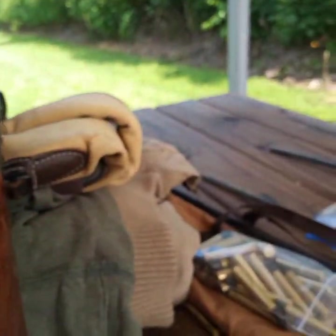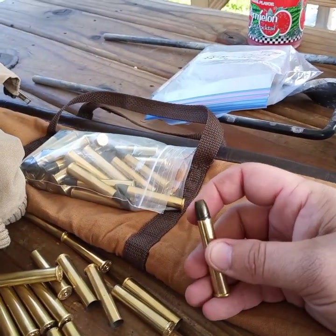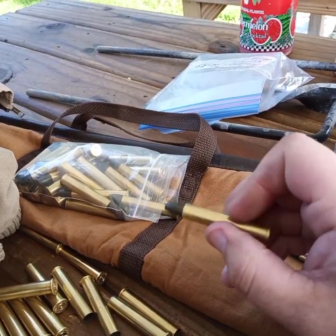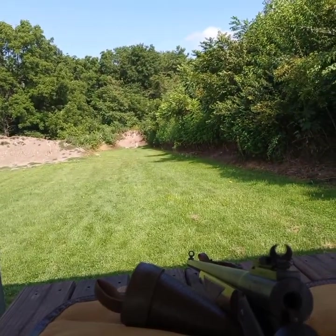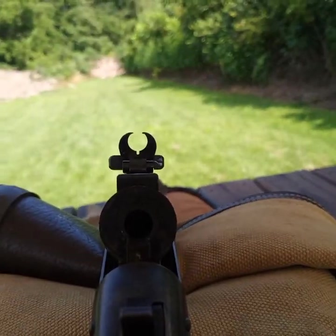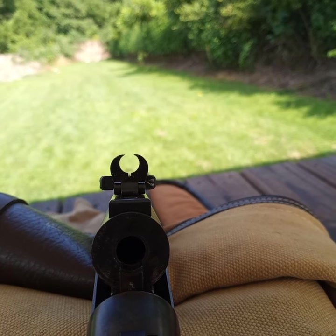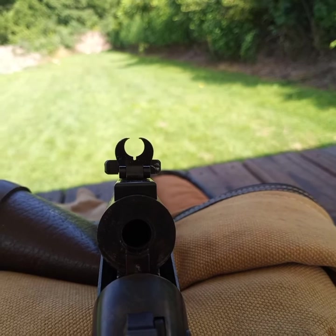What I'm shooting today are 255-grain T&B bullets out of Oregon, powder-coated, under 10 grains of Unique. They're doing pretty well, holding about an inch group at 50 yards. These sights are really hard to see — I don't like buckhorn sights anyway. As blurry as the front sight is on camera, that's about how blurry the rear sight is when I'm shooting.